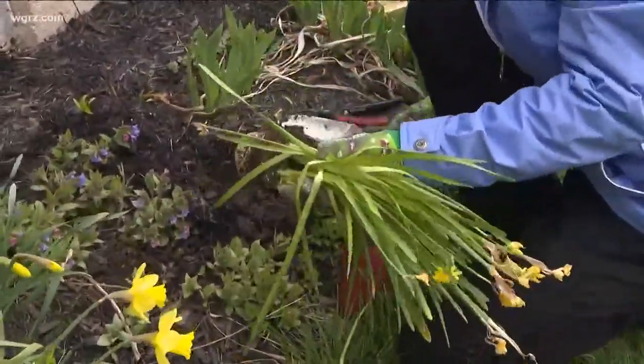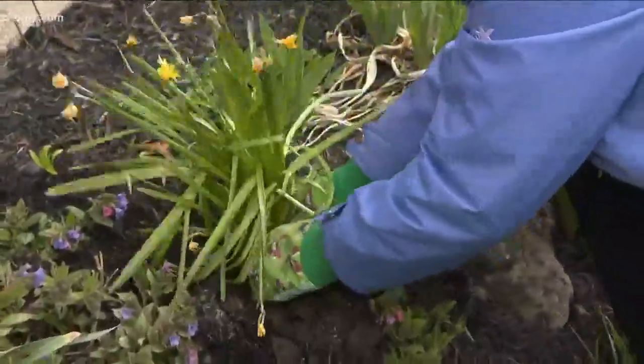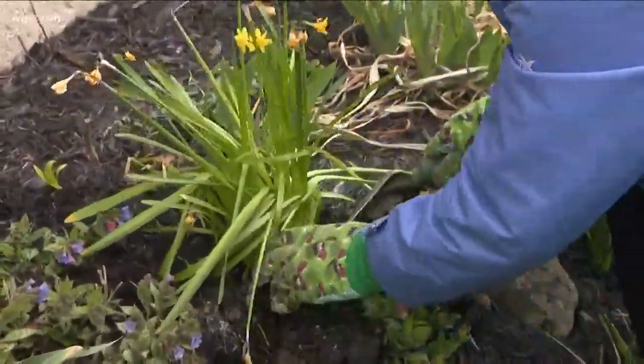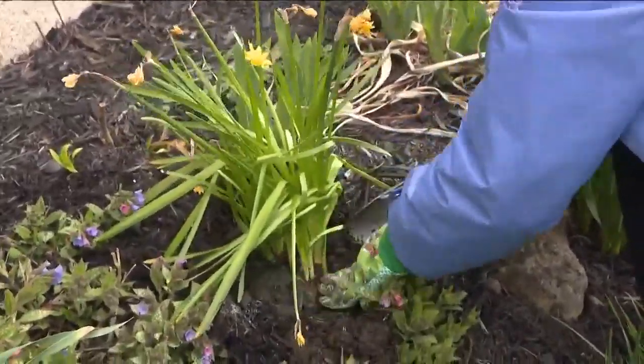What I'm going to do is dig a hole right outside in my garden. I'm going to break this up just a little bit, plant these deep enough like they were in the pot, cover them with dirt, then put some mulch around them. If they need water, I'm going to water them.